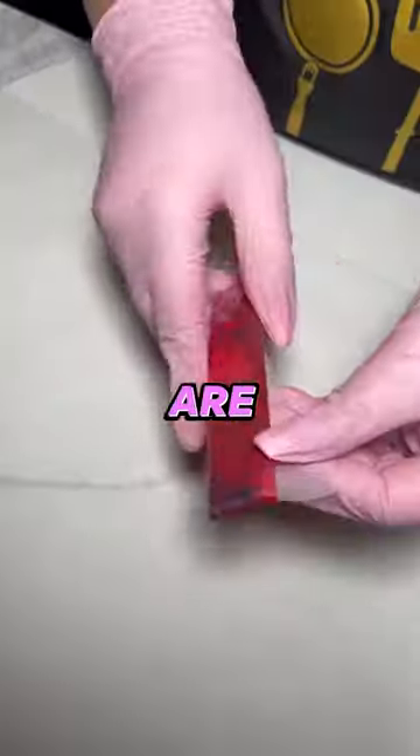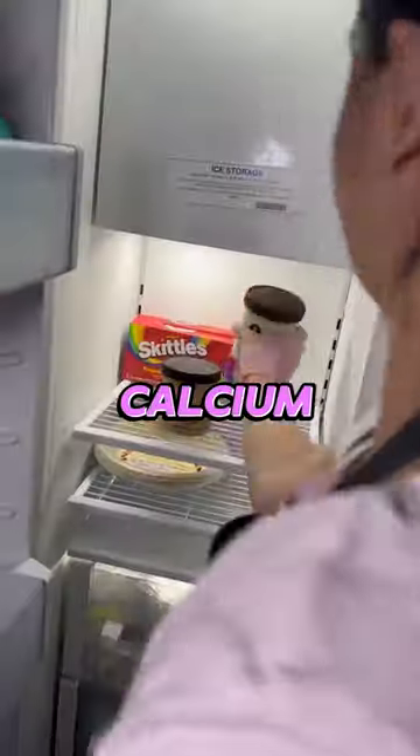Did you know fruit roll-ups are really healthy for you? Well, the boxes are full of calcium, so that's good enough for me.